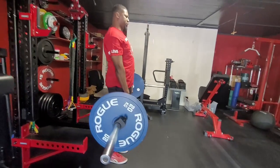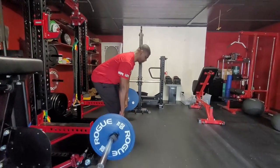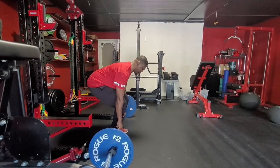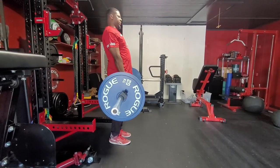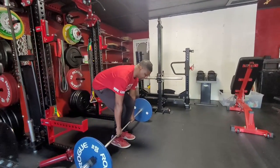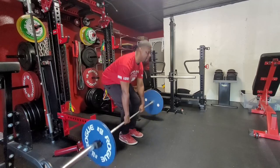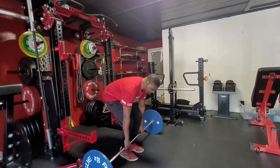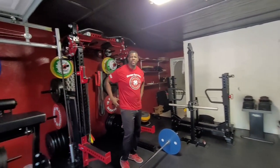Drive and stand straight up tall — sliding it right back down, pushing my belly out, bracing, locking shoulders down. Straight and tall. Repeat: knuckles down, pull the slack, wedge — and that's our conventional deadlift.